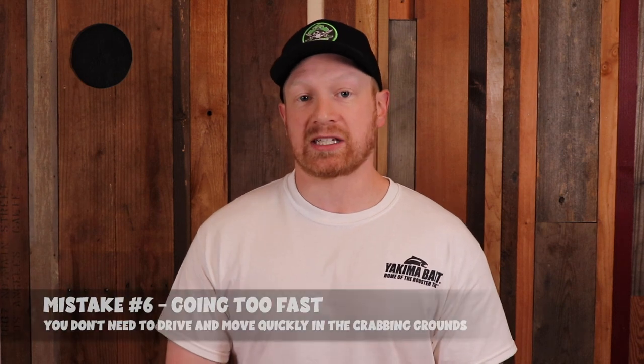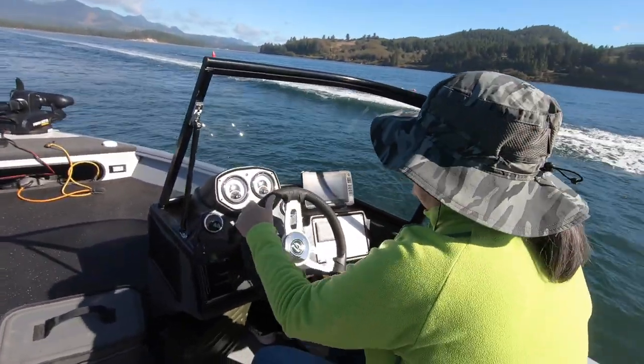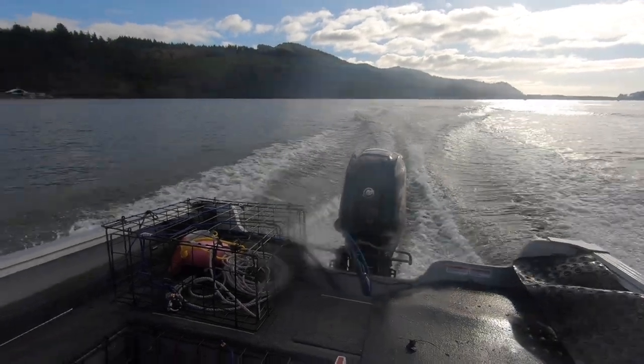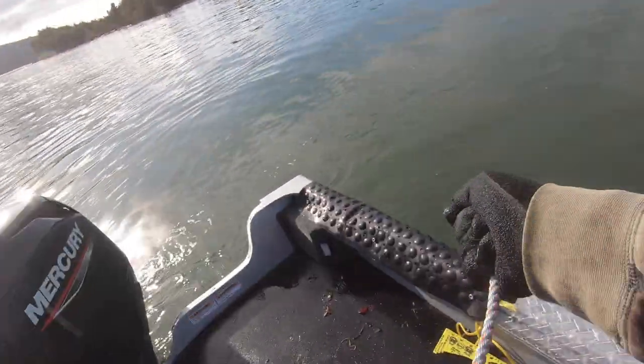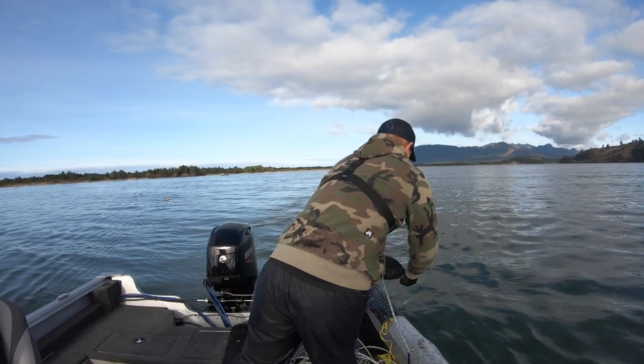Mistake number six is going fast. Especially when it comes to boating and crabbing, you want to go slow — whether it's getting out to the spot or moving your gear around. In a lot of bays and areas in Oregon, the crabbing area can get congested really fast with a lot of traps and pots in a very small area. I've seen mistakes over the years where people run over ropes and buoys with their engine, going too fast, throwing waves, and losing gear over the side. If you're new to crabbing from the boat, go slow at the pace you're comfortable with so you don't feel like you're putting the people on your boat or your boat at risk.